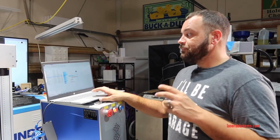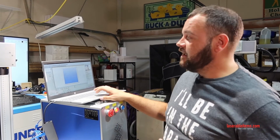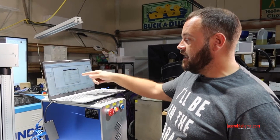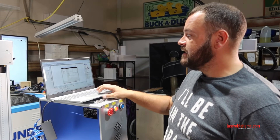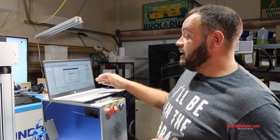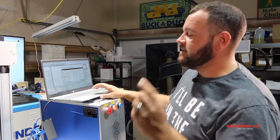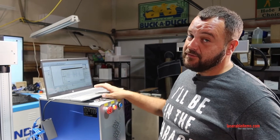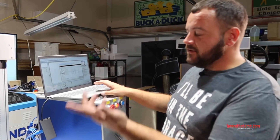Two things you need to do pretty much immediately. The first one: EasyCad will say the correct file is not loaded. What you do is go into F3 Parameters. In the second drop-down menu it says Calibration. You can double-click in that field or click the three little dots on the very right, and it'll bring your file explorer up.